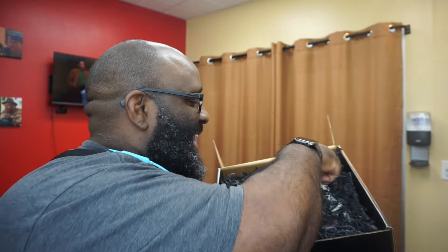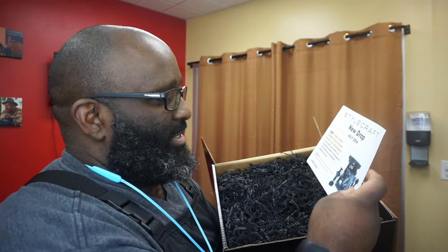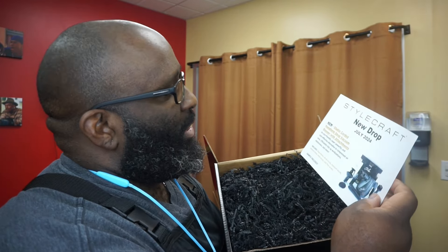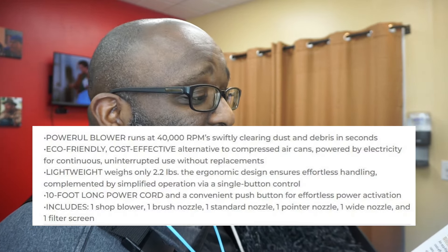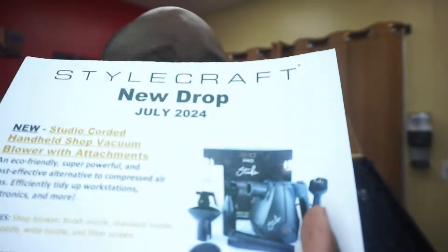Alright, what is this? A studio corded handheld vacuum blower with attachments. This is something I definitely did not expect — thought I was gonna open this and get some new clippers or new trimmers. So it's an eco-friendly, super powerful, and cost-effective alternative to compressed air. Efficiently tidies up workshops, workstations, electronics, and more.